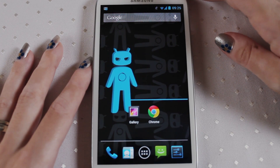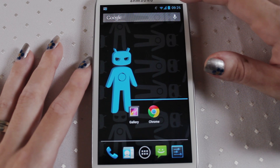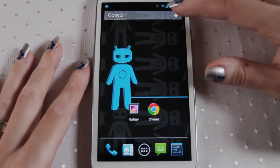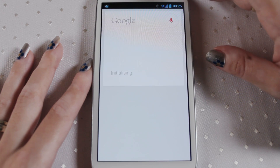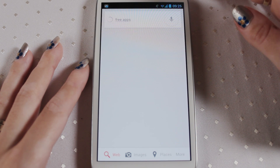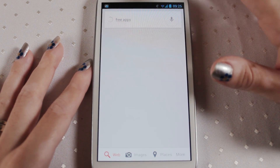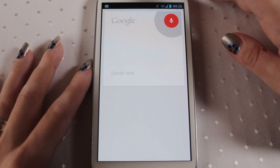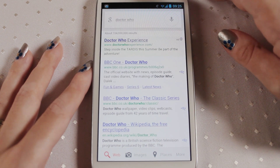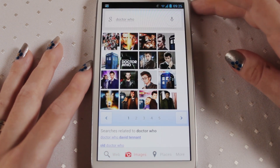The next thing I'm going to show you is Google Now. As you can see it's on the top of the bar here and you can actually talk to your phone to get it to search for things. So if you hold your finger here it brings it up. So I'll say 'Doctor Who' — it finds the words and there we go, it brings it up. You can also go into images at the bottom if you want to see images of Doctor Who — it's mostly David Tennant.